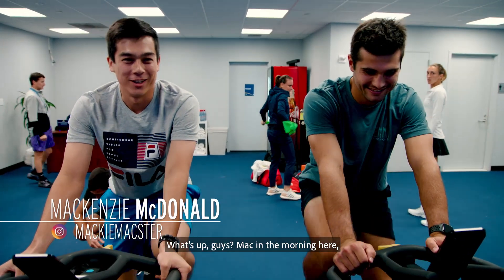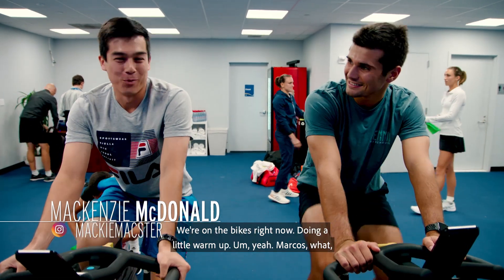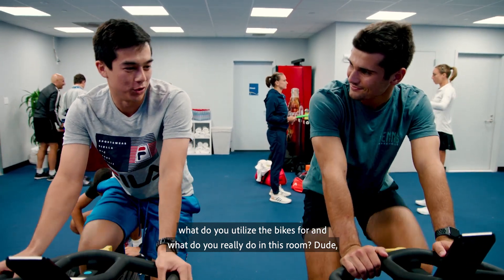What's up guys? Mac in the morning here. I'm joined by my good friend and fellow pro, Marcos Giron. We're on the bikes right now doing a little warm-up. Yeah Marcos, what do you utilize the bikes for and what do you really do in this room?